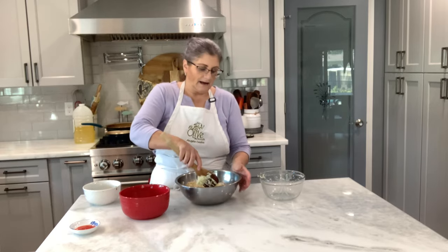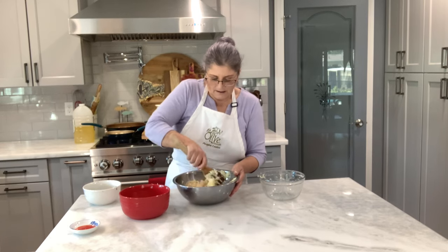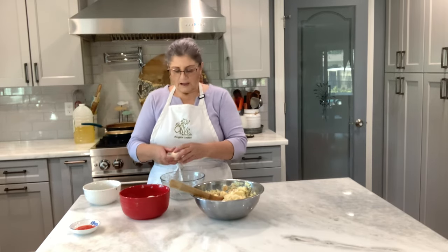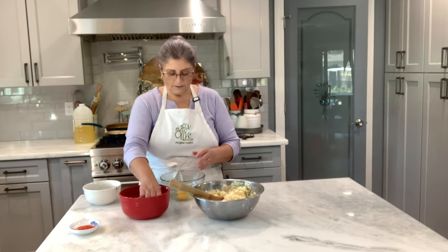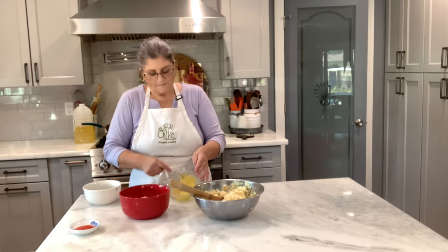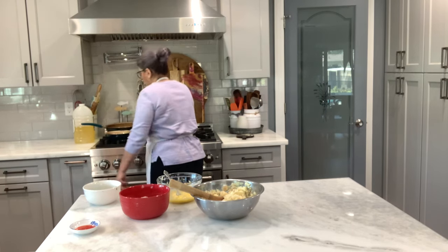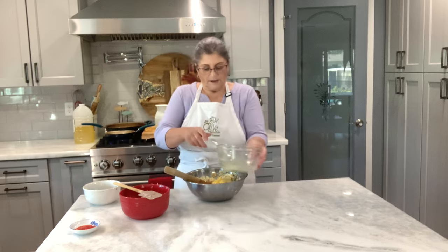I've been craving this, and it's funny that I go on Facebook or Instagram and I see so many people making this, so I decided I better make a video. My father-in-law loves this too, so I figured I would surprise him. I'm going to start with three eggs and then if we need more we'll add more. Let me check my onion — you just want them to get soft.